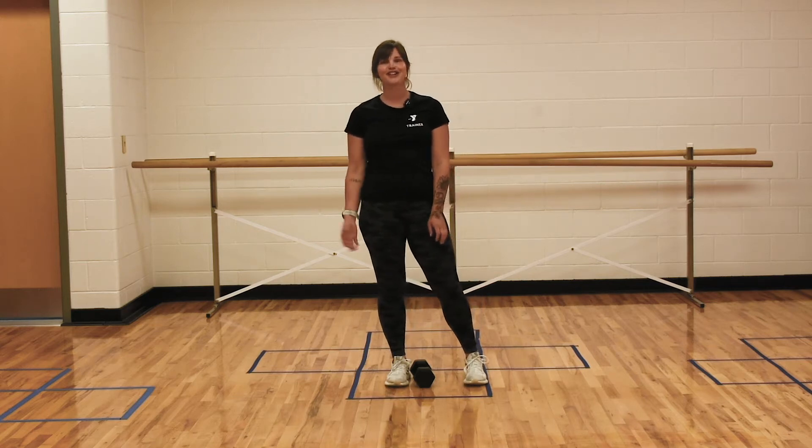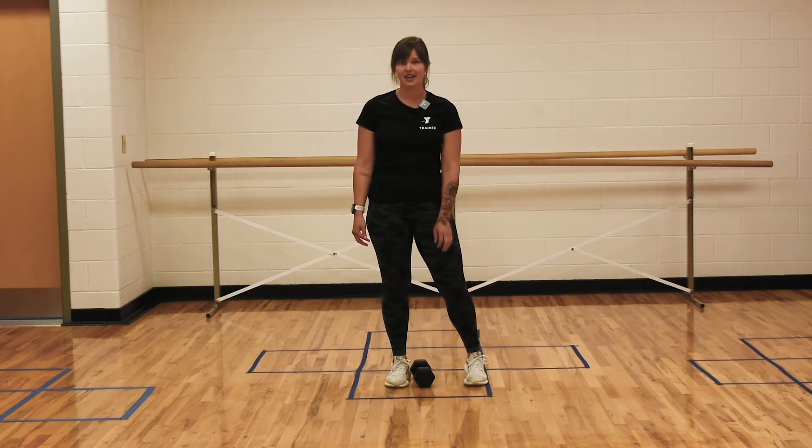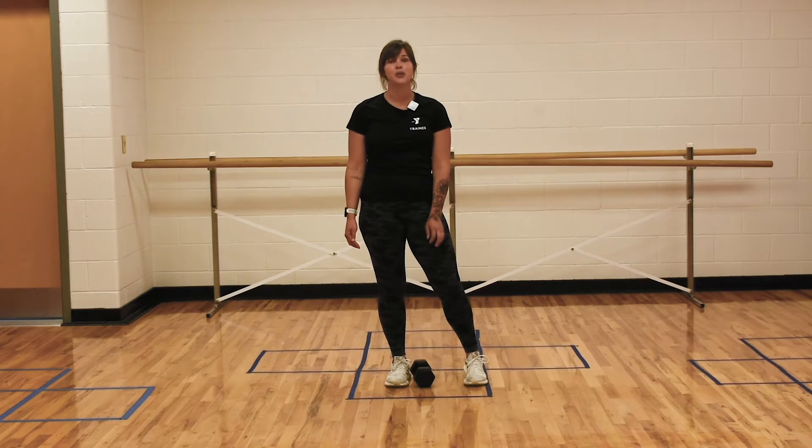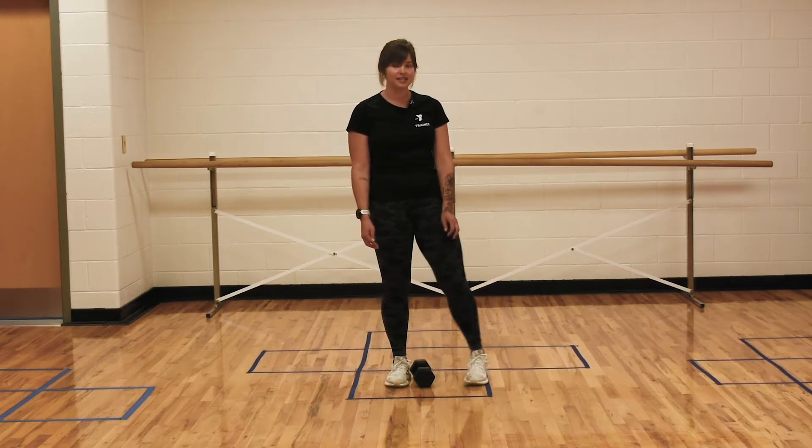Hi, I'm Lauren, a personal trainer and small group trainer here at our local Kosciuszko Community YMCA. This week is leg week, so today I'm going to be showing you how to do a lateral lunge with a dumbbell press.